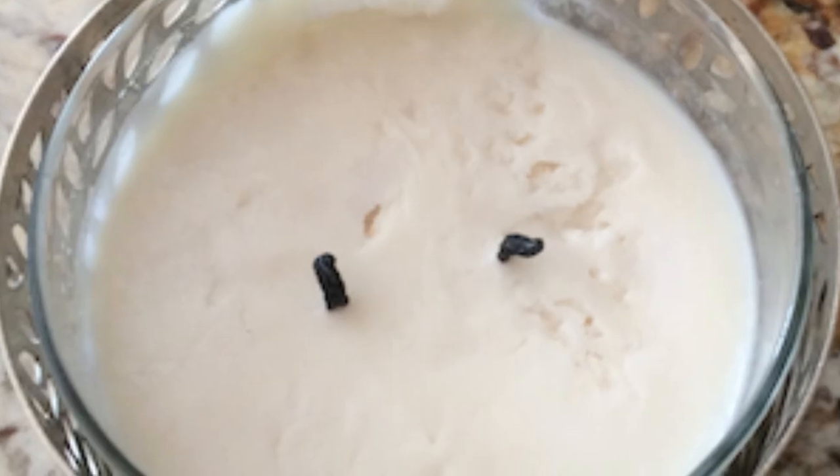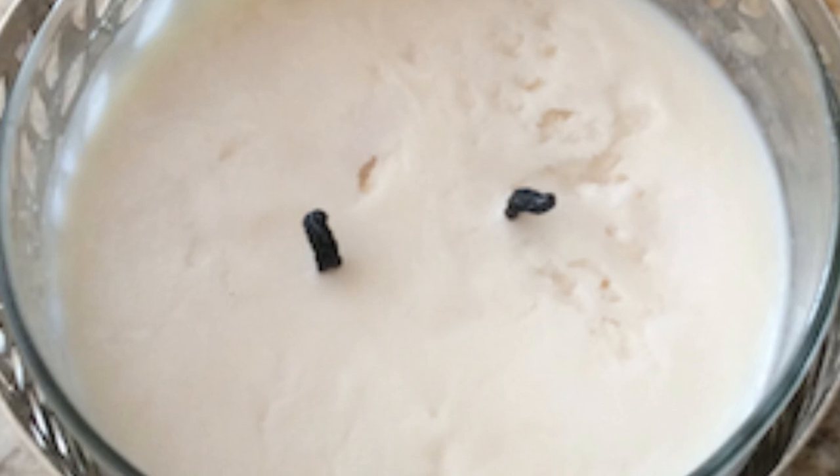And again, no one cares. Customers know that when they burn a candle, it's going to look a little bit different when it's done. 12-plus years in this business, and I have literally never once had a customer ask about the jar adhesion — why is the candle doing that, it looked a little different. Never once. Candle makers, on the other hand, ask me all the time. So what does that tell you?